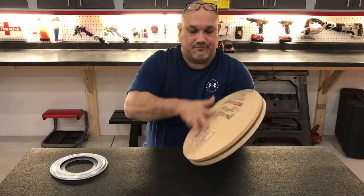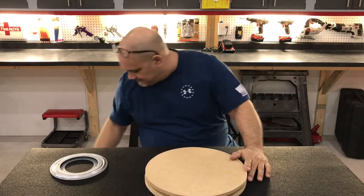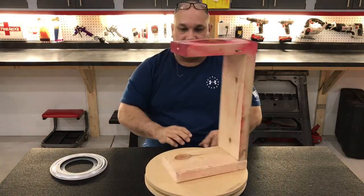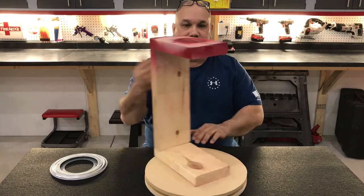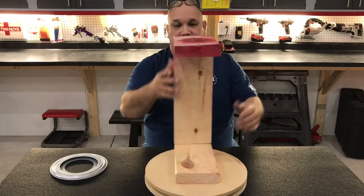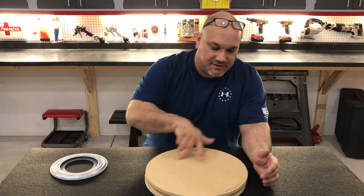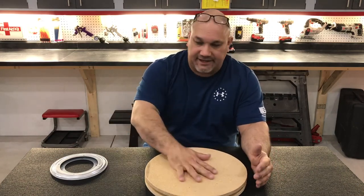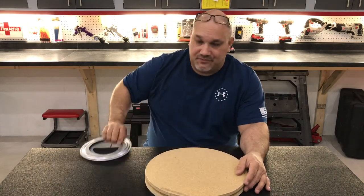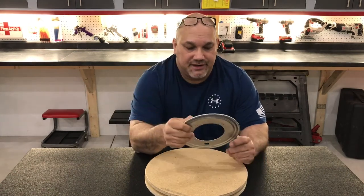All right, guys, here we go. This is my rotisserie for painting. I can just put my project up on this stand and then paint or powder coat whatever it is I'm wanting to paint or powder coat. This is just a little throw-together stand, but the rotisserie will come in real handy, especially if you're trying to paint helmets or something like that. I bought the bearing for the rotisserie — it's called a Lazy Susan bearing on Amazon.